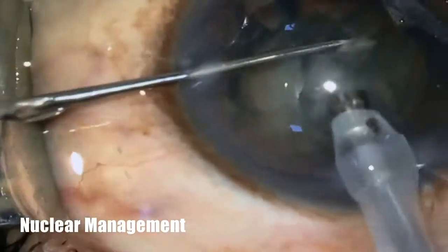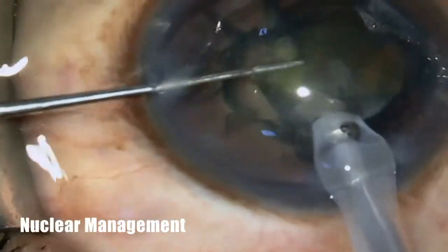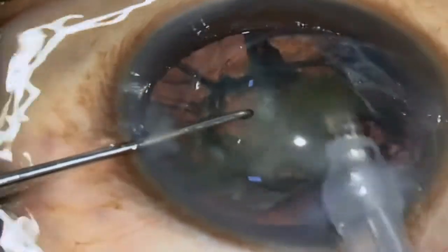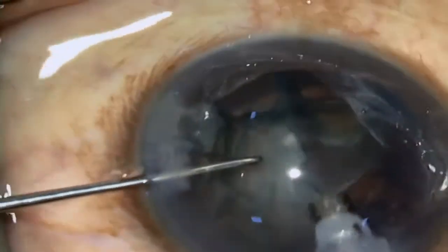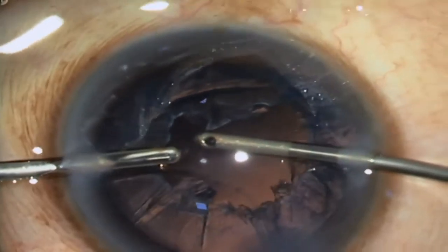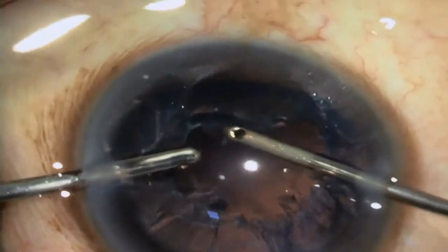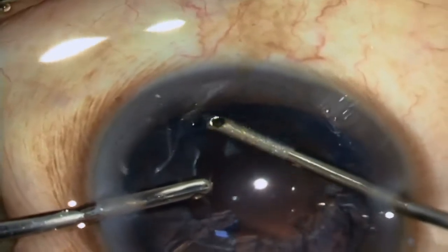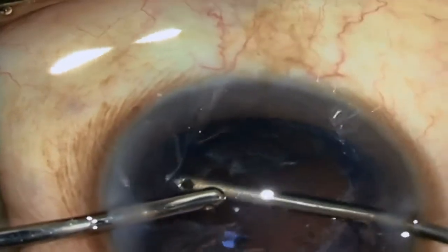The nucleus was divided into fragments and they were emulsified. For irrigation and aspiration, the chopper was removed first and replaced by the irrigation probe, then the phaco probe was removed. Through the side port, the aspiration port was introduced and then I/A was carried out.